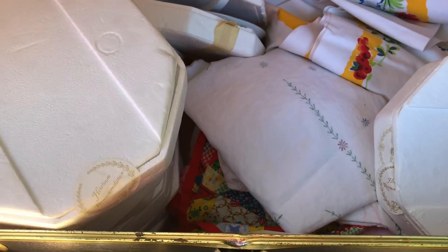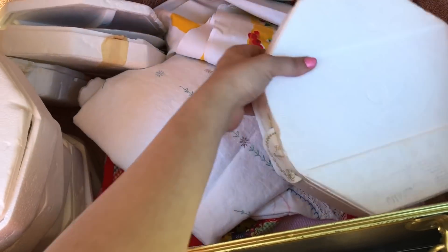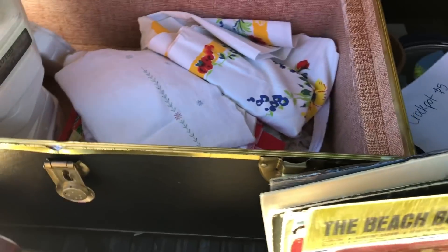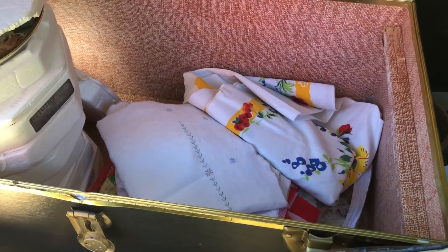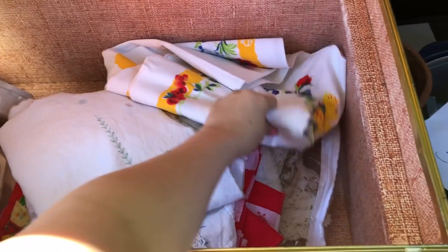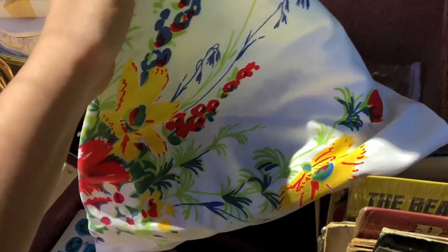These are the Santa plates I was talking about, but this actually was from a different sale so I'll show those in a second. I was going to bring all this stuff inside but my kids are inside, so I figured it might be quieter out here. This had a little bit of staining on it, but it's super pretty.